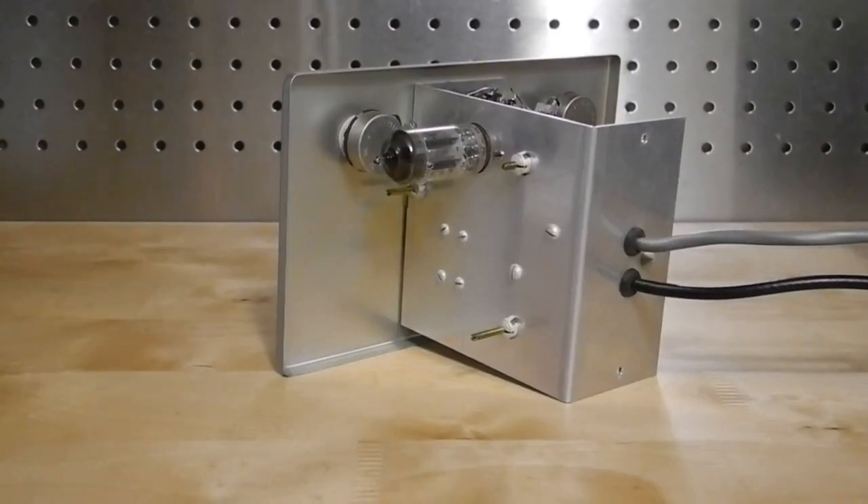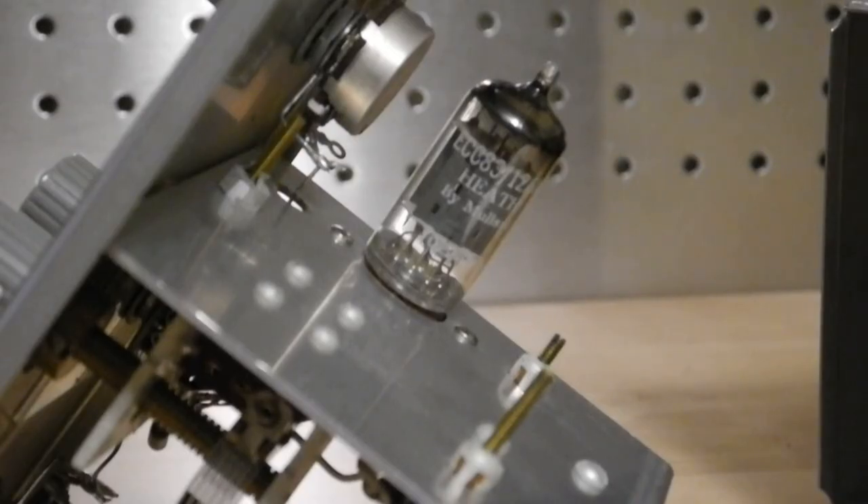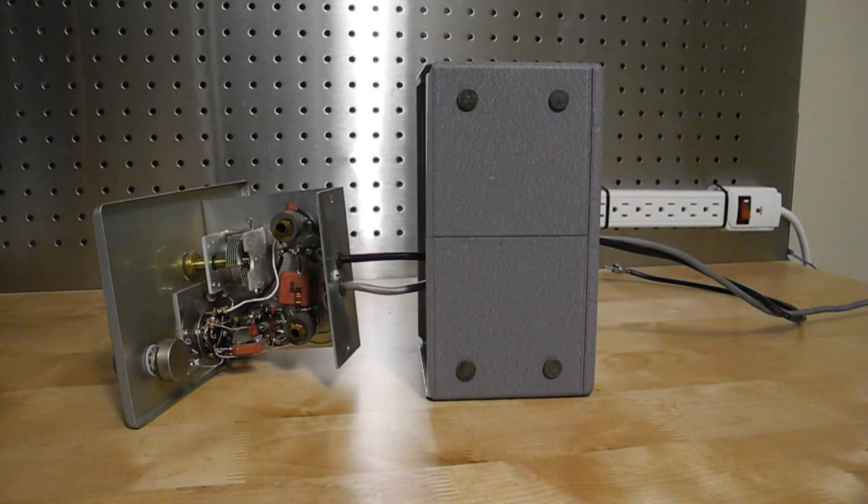It uses a single 12AX7 tube, which is a dual triode equivalent to two tubes. The tube in my unit says Heathkit by Mullard, an indication of the buying power that they had — that they could have tubes branded for them by a major manufacturer. It's also almost certainly the original tube. The two inductors and trimmer cap are adjusted as part of the alignment procedure outlined in the manual.